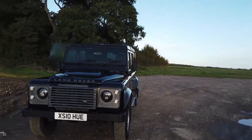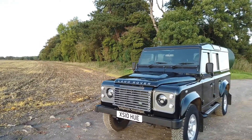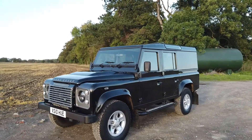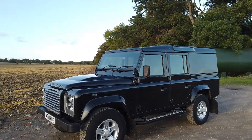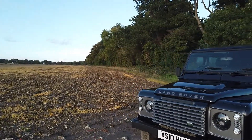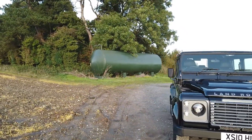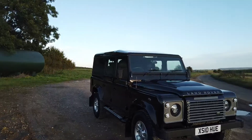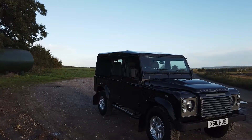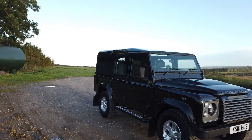We're really pleased to have this 2012 — and yes, we'll get on to why it looks like a 2010 — 110 XS utility in stock. We've just bought this off the last owner. It's a two owner car, but it's been owned by the same guy through his business and then privately, so it's a non-VAT qualifying car and it's been in his ownership from new. He bought it from Williams Land Rover in Manchester and it's been serviced regularly at main dealers and specialists throughout its life.